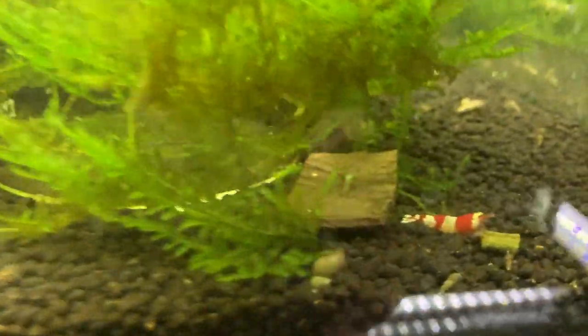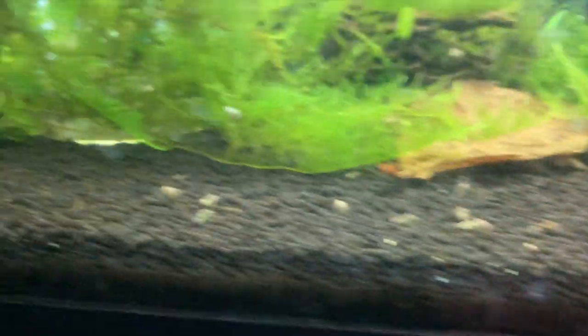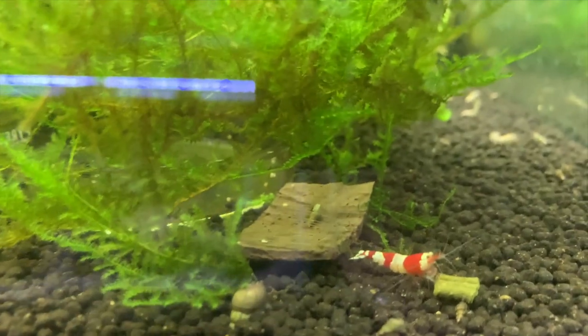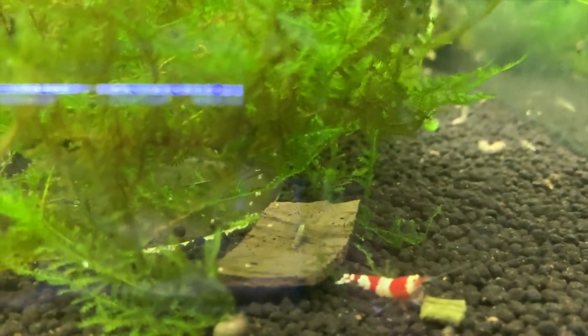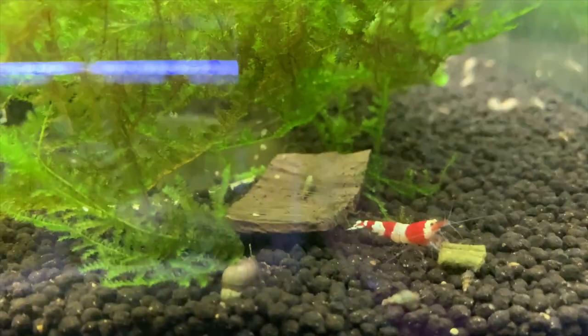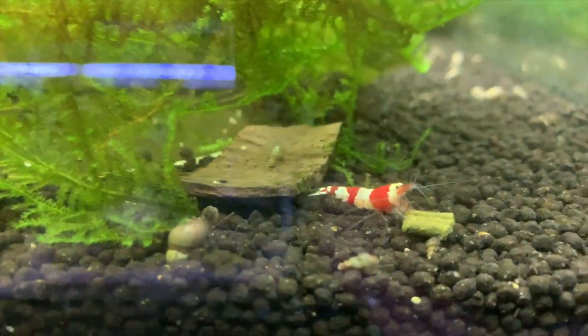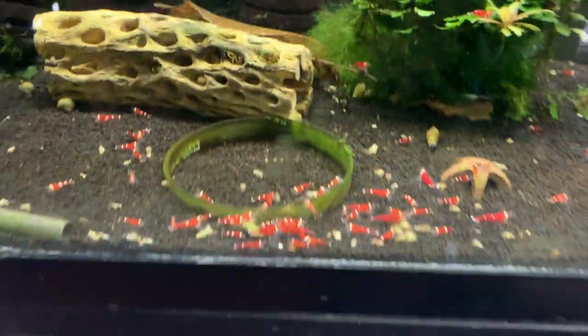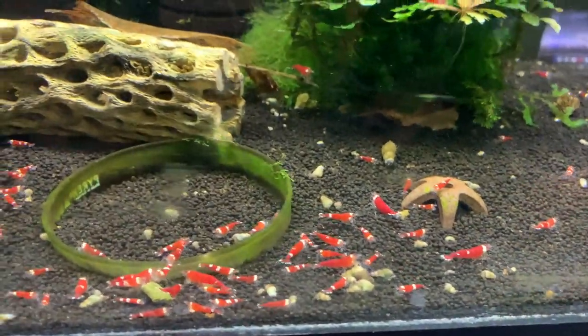Over here is my almost-gone PRL colony — there are like five or so left. I did recently see a couple of babies though, there's one right up front. I'm not sure what happened but I pretty much lost this entire colony. Hopefully we can rebuild — that's about all I have to say about this one.